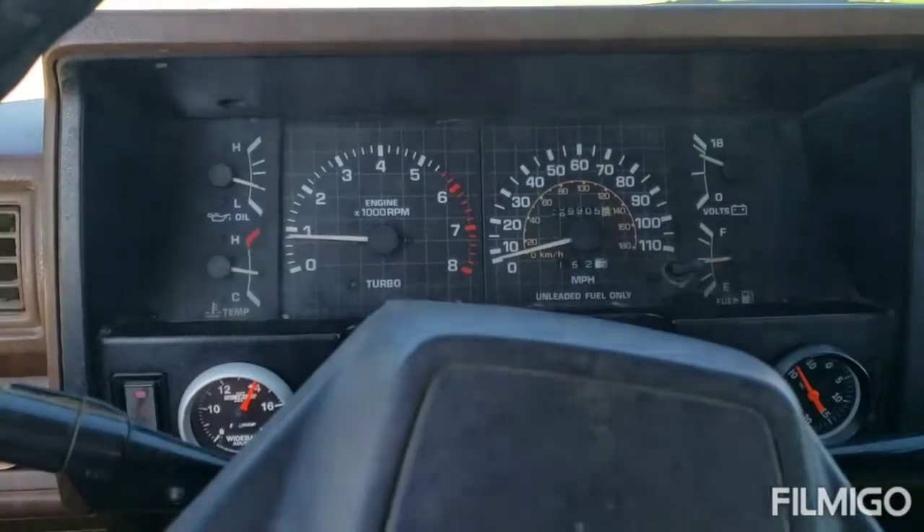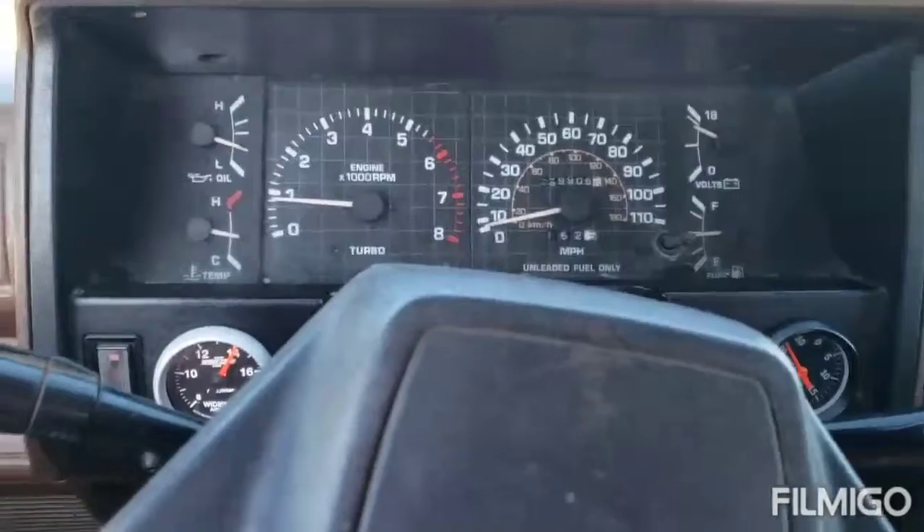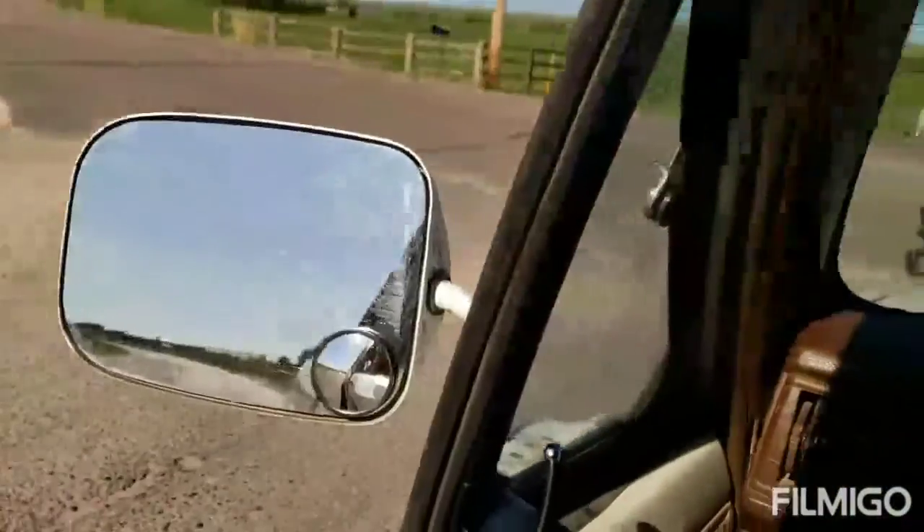We'll do a video on the driving here. All right, so once again this is at idle — stock AFM, stock setting on the spring. Go ahead and pull out here.